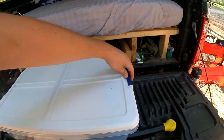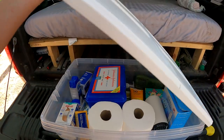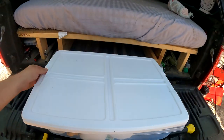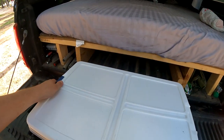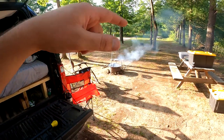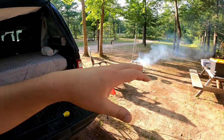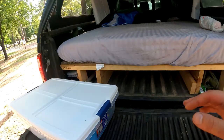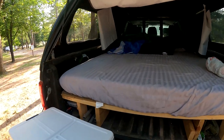We have a tote for each thing. This is what I call my first aid tote — just the amenities, things that you need when you're out camping in the middle of nowhere. We've got a kitchen tote that's got all of our dishes and stuff for cooking, and then we've also got just our all-around camping tote.